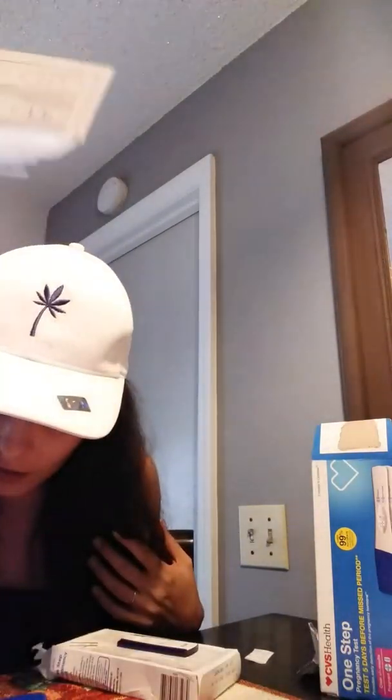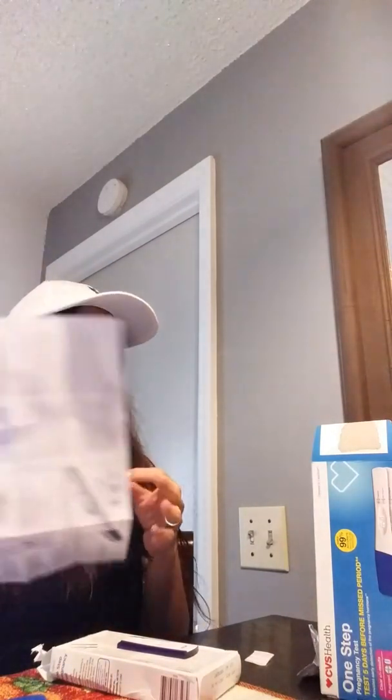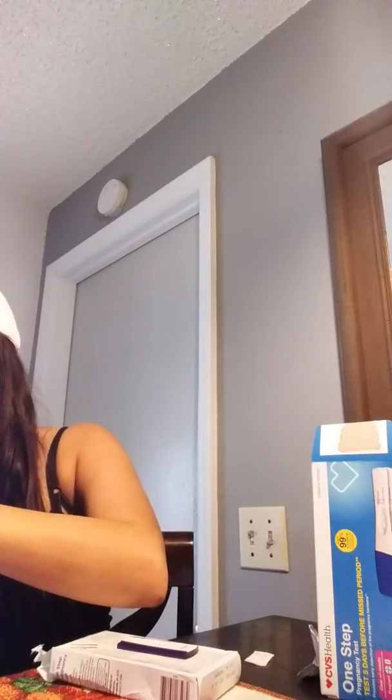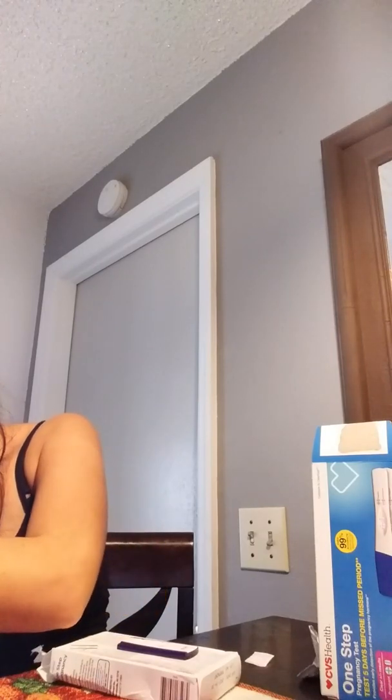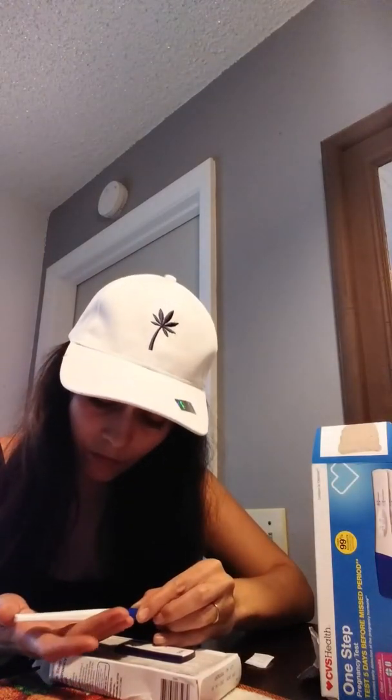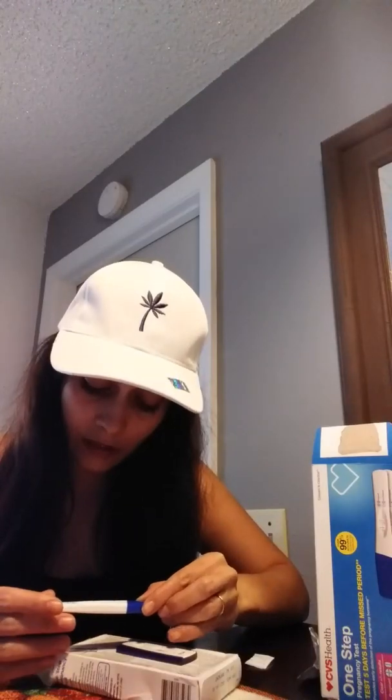There's a line. Let me cover it real quick to get the glare out of it. This is crazy. Okay, it's been two minutes — I can lift it. I see a line. Oh my god. Hold on you guys, because I feel like it's still forming.